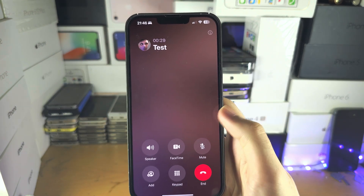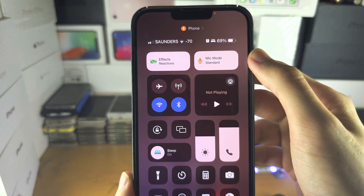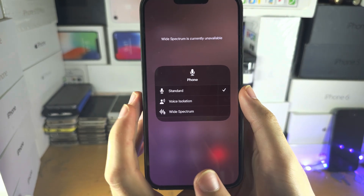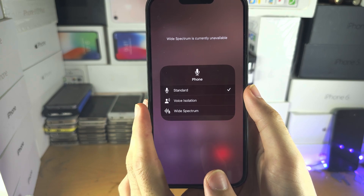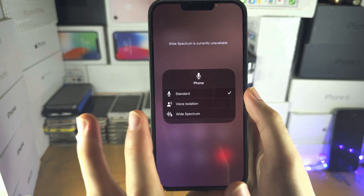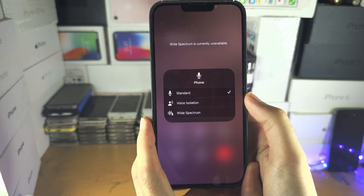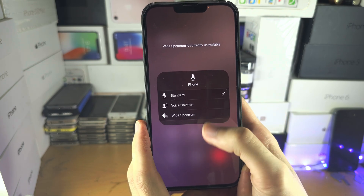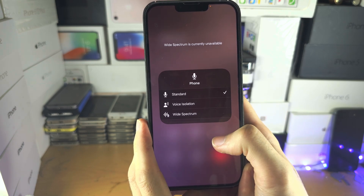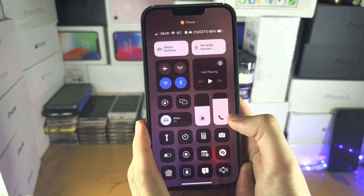You'll see mic mode — long press on mic mode and play with the options. You have standard, voice isolation, and wide spectrum. If set to standard you should have the best audio quality, but if you're in a loud area you may want to use voice isolation. Play with these options and get a phone call test with someone who can give you feedback.